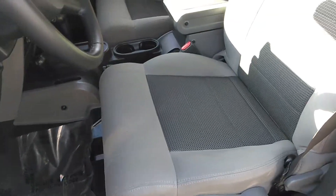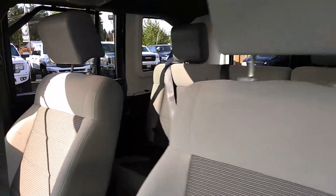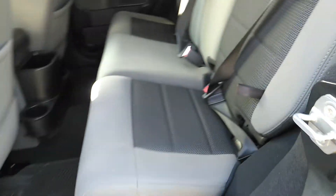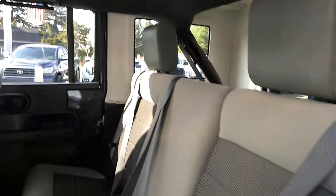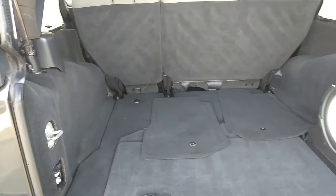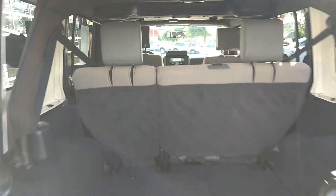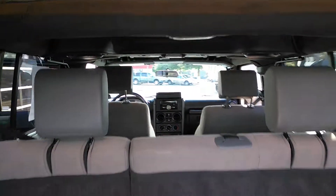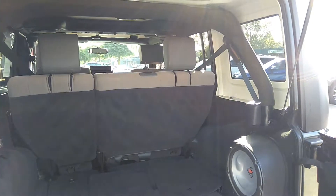Let's get the condition of the seats here before I get to any features up front. Let's grab the back real quick for you, and let's get the very back. It does have that subwoofer — here's a shot from the back. Hopefully that helps.